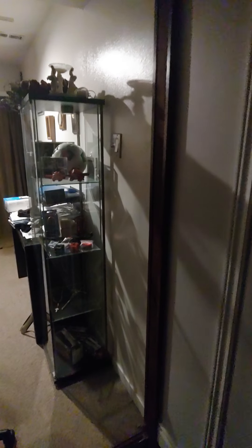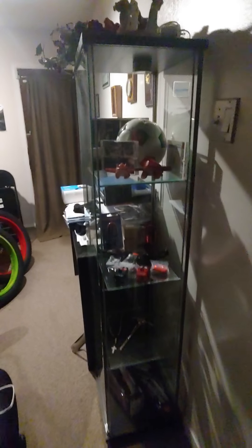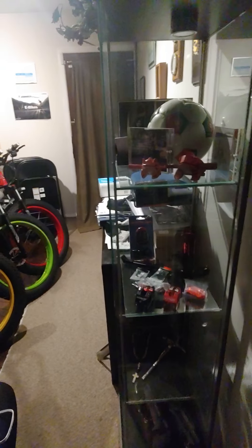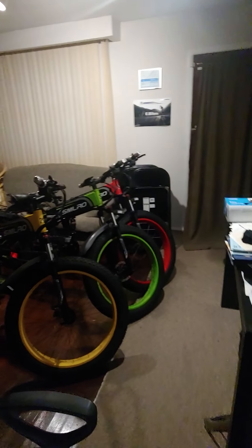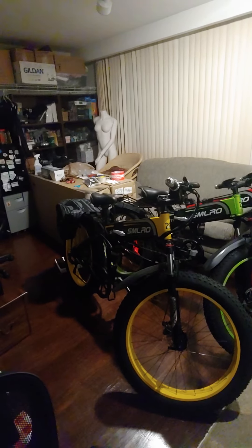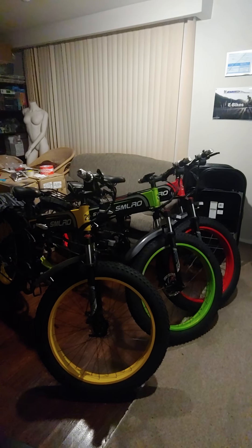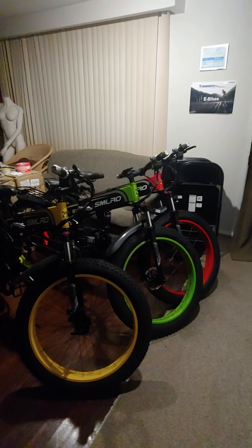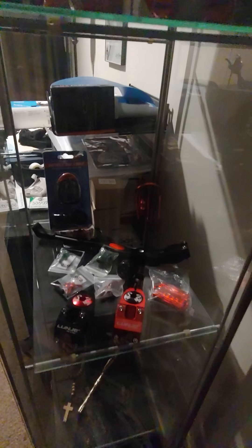Welcome folks, this is my workshop and showroom for my bikes. I only have a few left — I got another shipment coming in mid-February. These are all the upgrades that you can get.